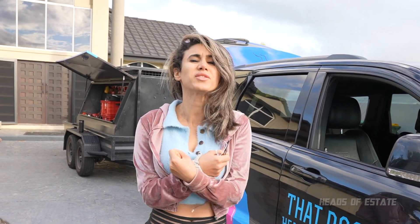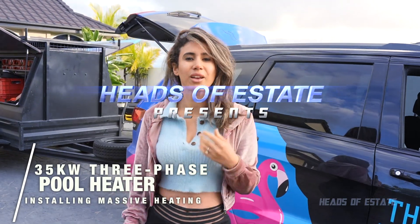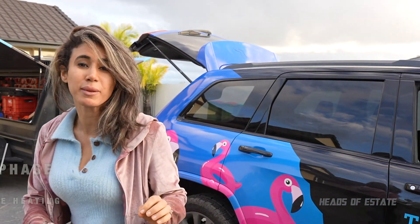Hey guys, so today is the day that we are getting our pool heated up. Yes, that is right. It is freezing right now, but what better way to warm up than by jumping in the pool? Installing it right now with our electrician and the process so far has been pretty seamless, but let's go check it out.